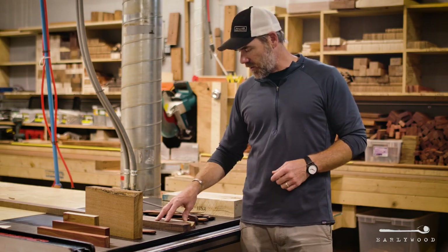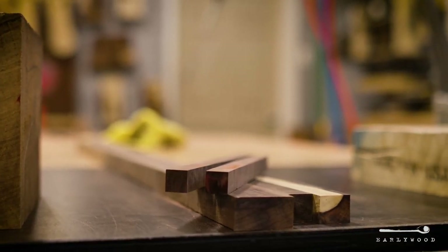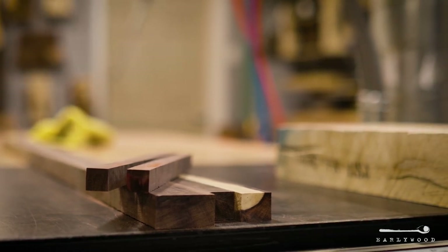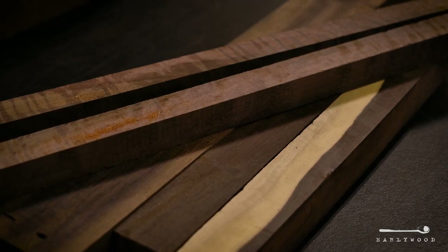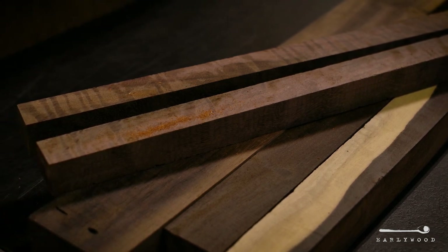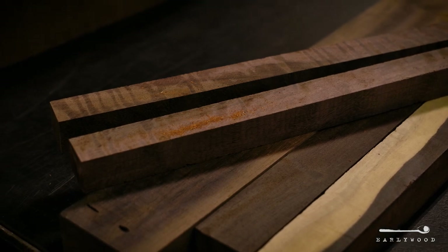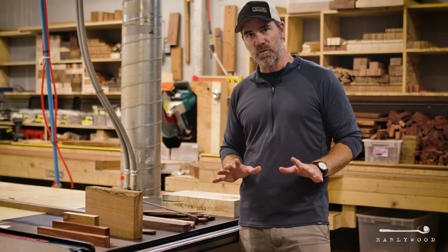Moving on to Mexican ebony — this is totally the oddball of the group. This can be dark black, it can be light brown, it can be purple, it can be a real vibrant red, or it can even be white, kind of a yellowish white. In this section, chances are you're going to get something that's Mexican ebony, just because we have more of that, but that doesn't mean it's a bad thing. The Mexican ebony is one of my favorite woods we use.